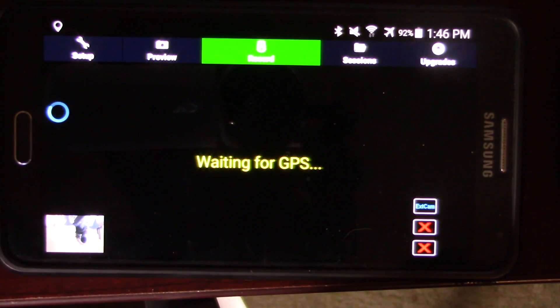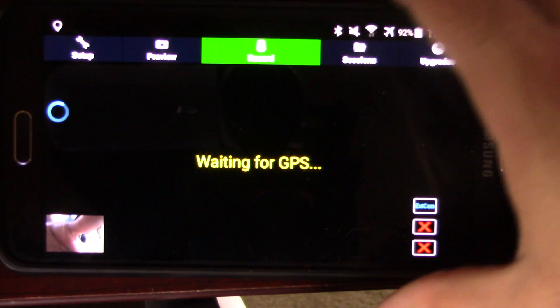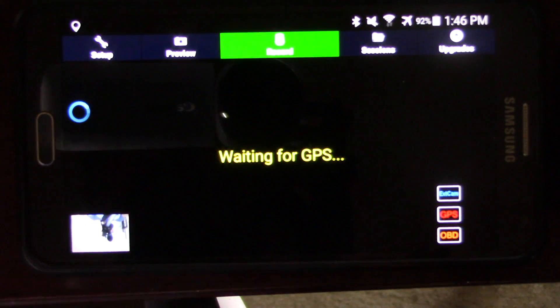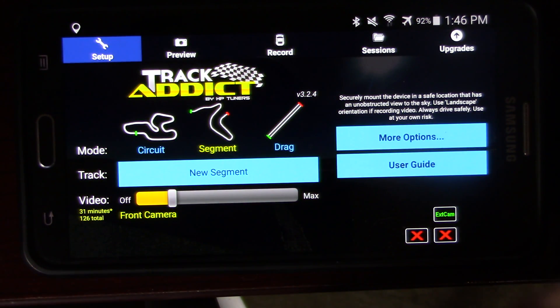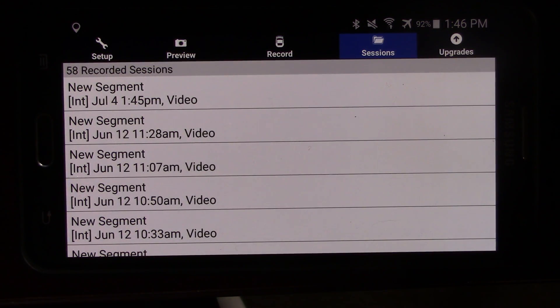Once you're back through and done your competitive driving event, you come back. You'll stop the recording — you can hear it stops. Then go into your sessions. This may not be the greatest example because this phone is not connected to any kind of service, so all the dates are out of whack, and that's actually caused a lot of problems for me. But you'll see the event listed there.